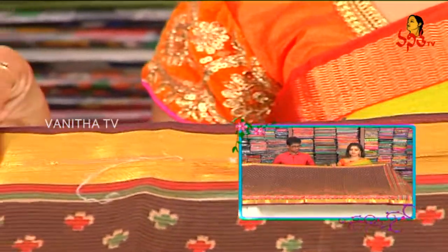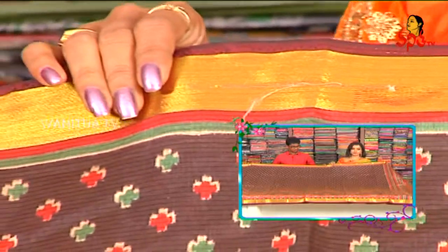This is pure raga silk. In pure raga silk, we have a brown color, red color, and green color combination.